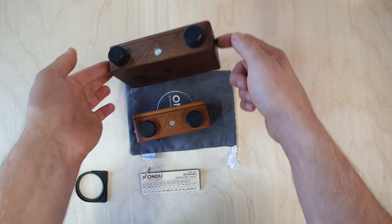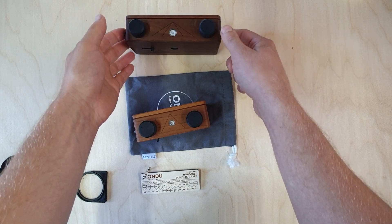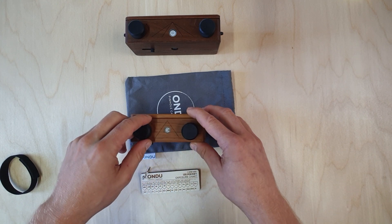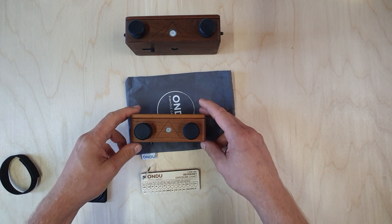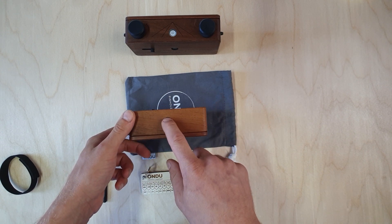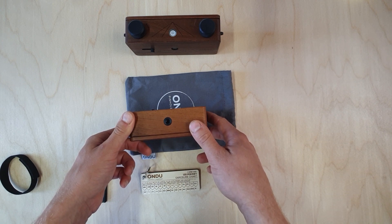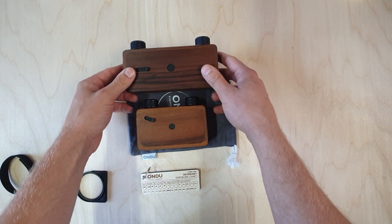There are strap mounts for setting up a neck strap, as well as winding direction indicator engravings so we know in which direction we have to turn when advancing to the next frame. There's also a standard tripod mount so you can secure the camera to your tripod while shooting. That would be it for the camera features.